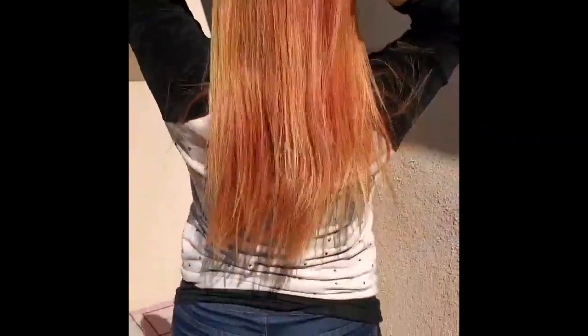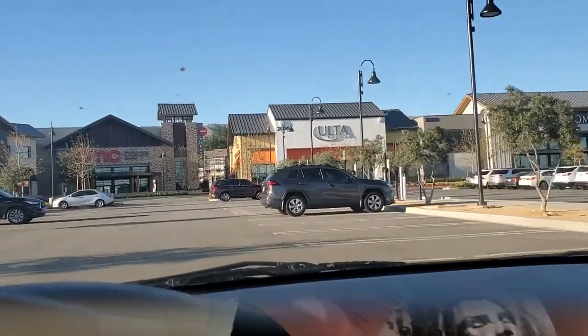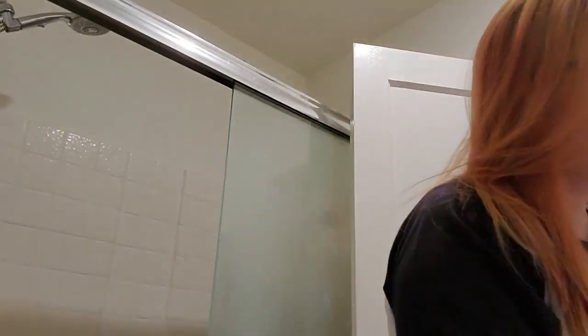I want to show you how it looks outside where you can definitely see more of the red-orange going on. I had Jason help me record this part. I headed back to Ulta to get the extra strength one, hoping it would take off the rest. I looked for it at Sally's and Target but they didn't have it, so I had to go to Ulta — which is fine.